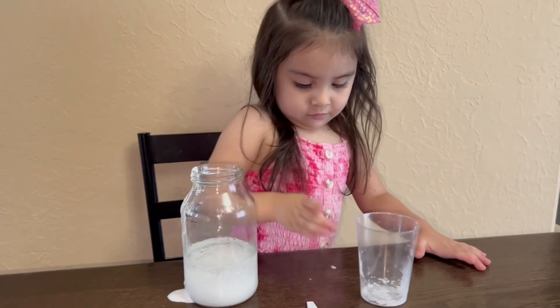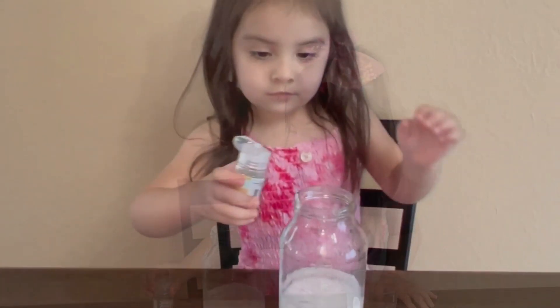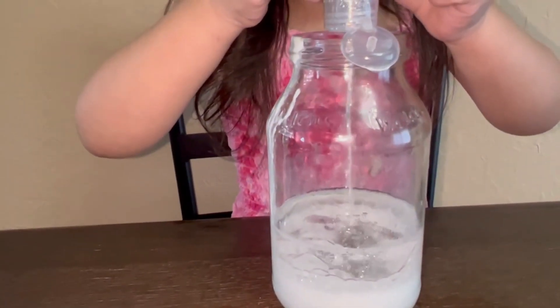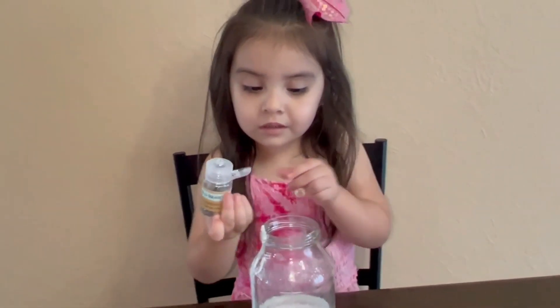Now you can put some glitter. So you can put as much glitter as you want. Alicia is putting in some silver glitter. I think that's good, Alicia. Thank you.